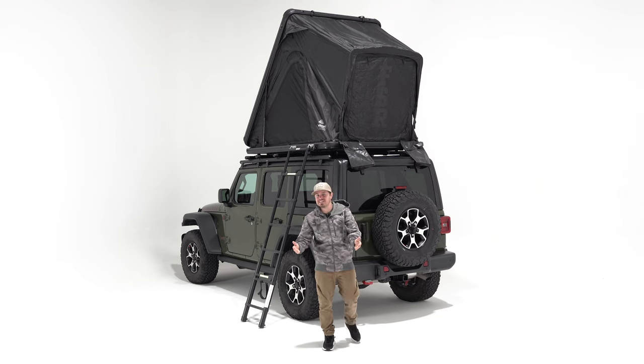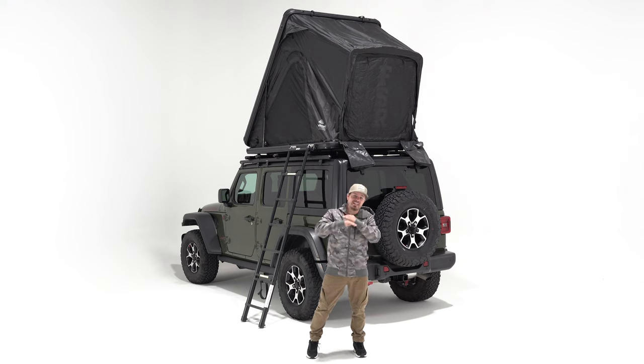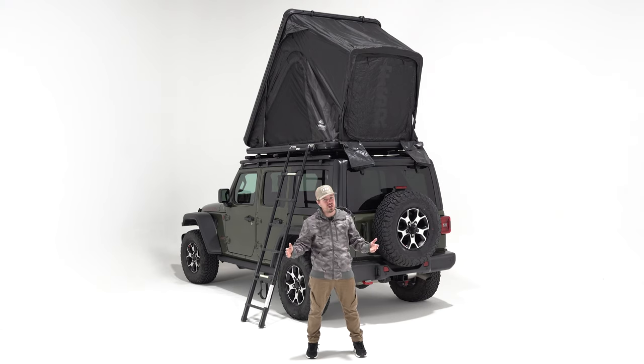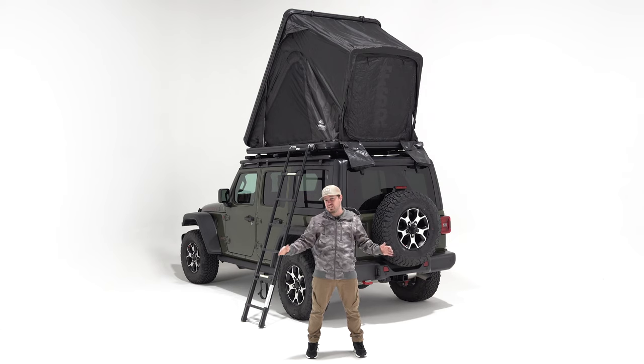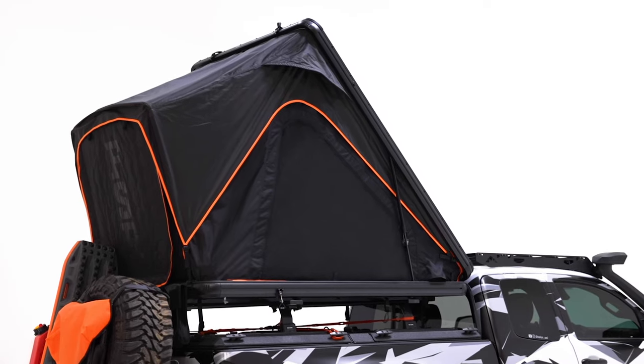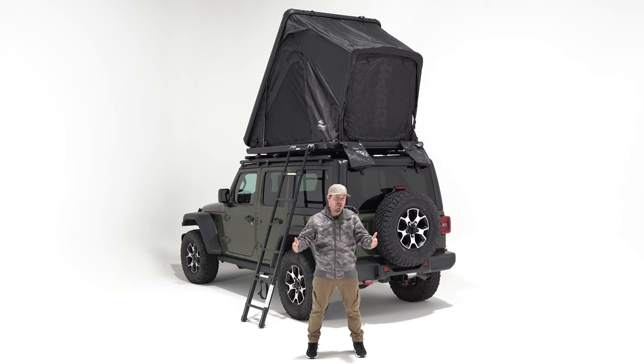That is the feature-packed Aspen Lite. It took us nearly a year of product development and prototypes to get to the model we have today. It is our lightest tent in the lineup and comes in two colorways: FSR all black or the orange trim side edition — it's up to you. Anytime you've got questions or concerns, we're always here to help, so give us a call or email us anytime. Until next time, happy camping.